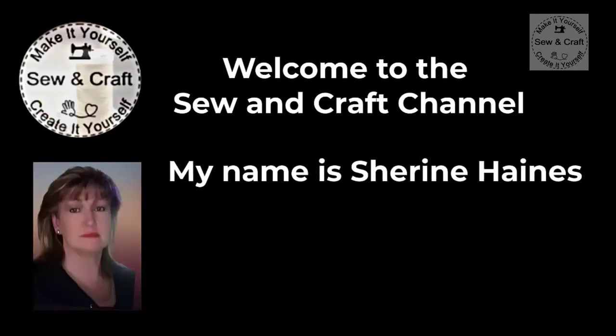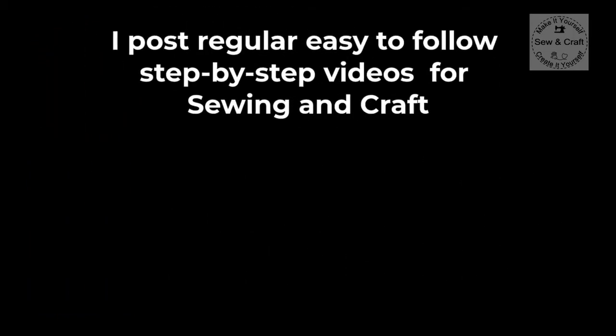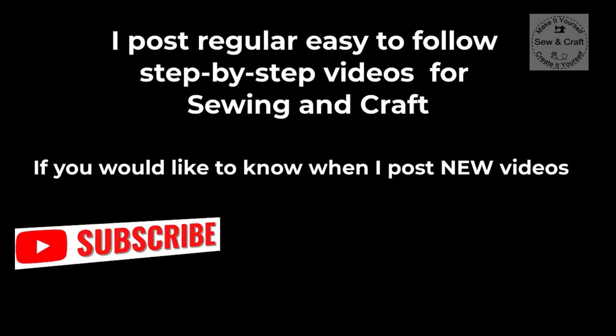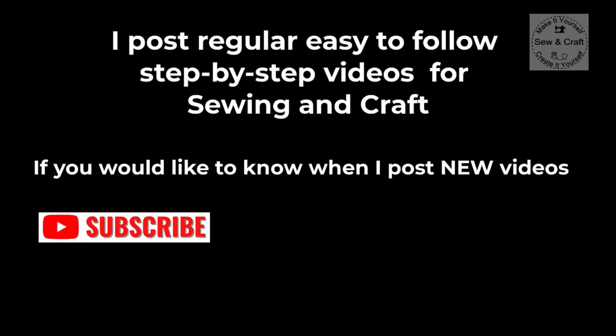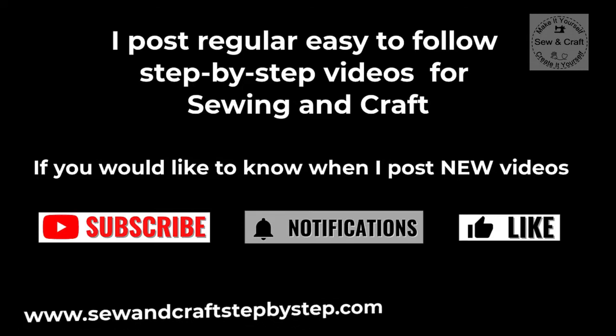Welcome to the Sew and Craft channel. My name is Shireen Haynes. Being creative and teaching are my passions and I've been doing this full time since 1993. I post regular easy-to-follow step-by-step videos for sewing and craft. If you would like to know when I post new videos, click on the subscribe button and the little bell icon below, and if you like this video please give it a thumbs up because it helps me to spread the word that sewing and crafting are fun.